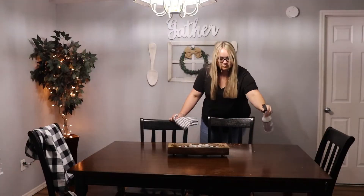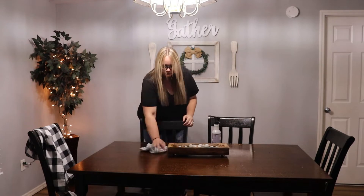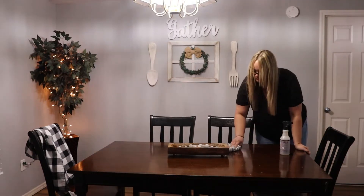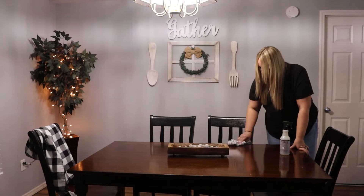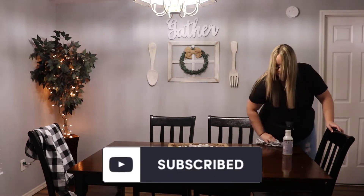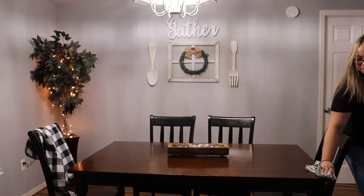Good morning guys, welcome back to my channel! It's Britney. Who else is ready to start cleaning and decorating for fall 2022? Summer is over, the kids have gone back to school. I can't believe how fast time is going — it really does feel like this year is just flying by. So it's that time again!